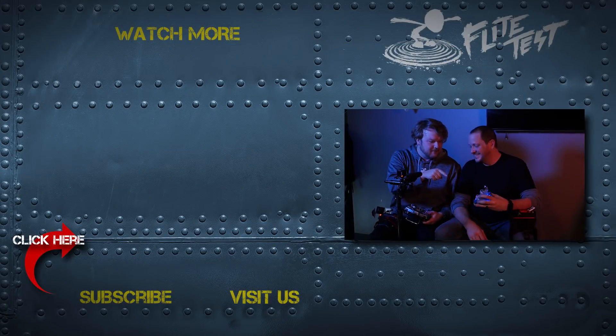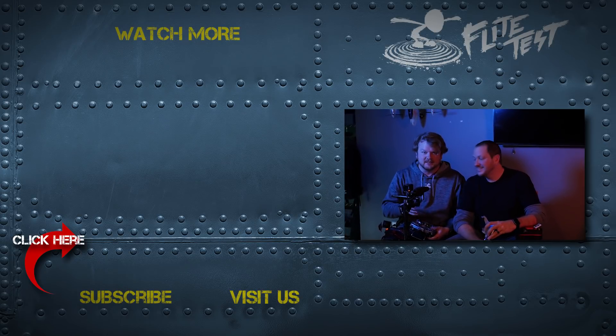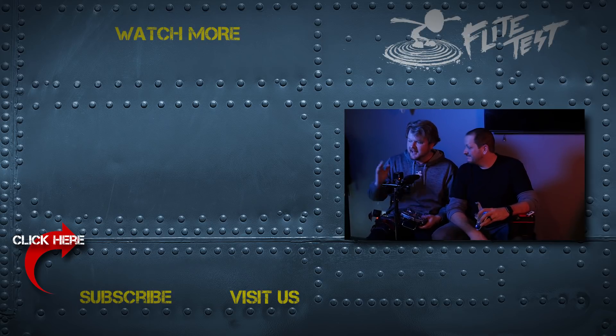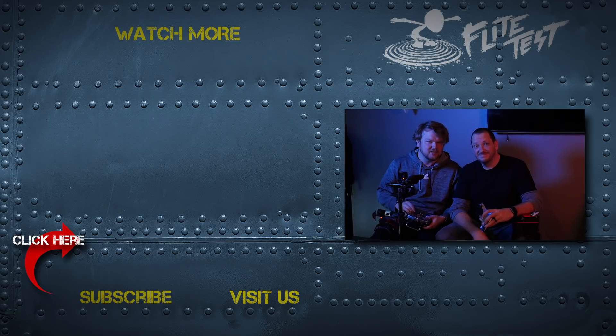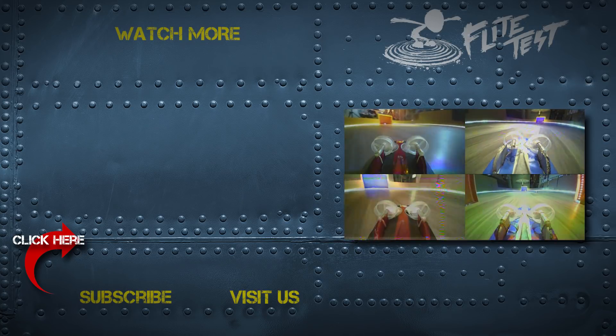If you guys are interested in finding out more about these awesome little DIY hovercrafts that we made out of an old broken drone and some materials from the dollar store, check out our video on how to build it. And if you guys like this challenge, let us know what other kind of challenges you want to see us do in the future, and we'll see you guys next time. Let's go in circles! Drift King!